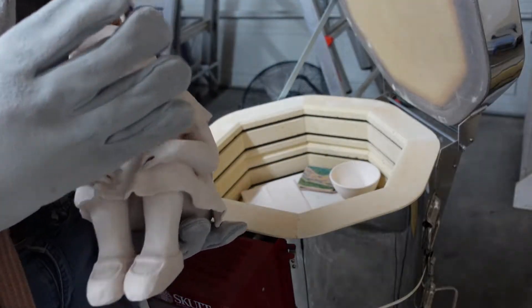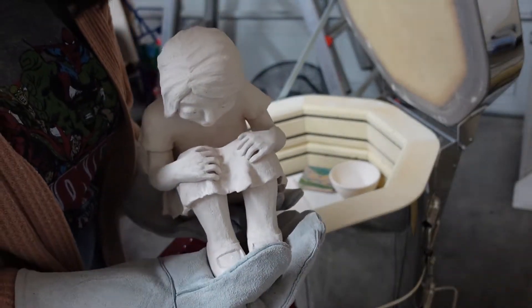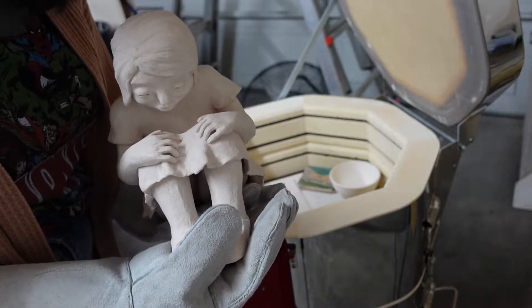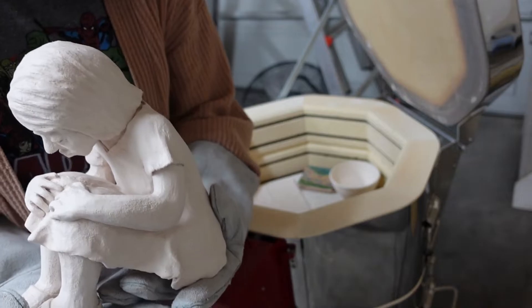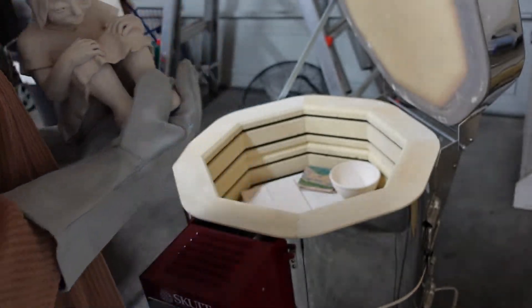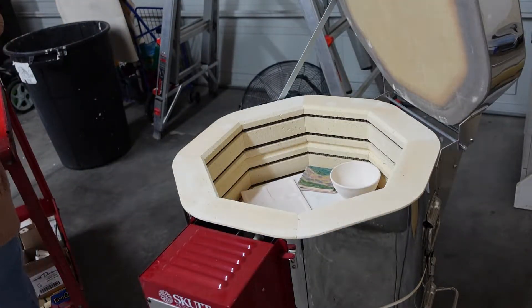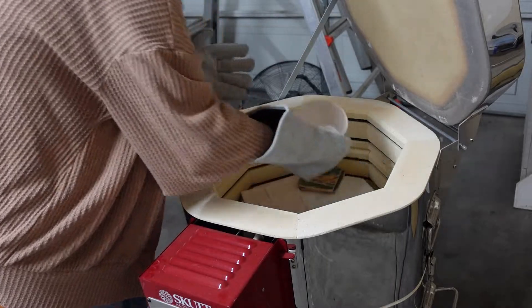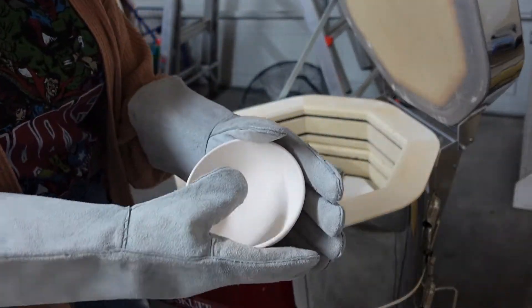Look at this — I made this little girl sculpture like two or three years ago and I barely fired it, so it's one of the last sculptures I've done so far. I have a couple of cups here too.